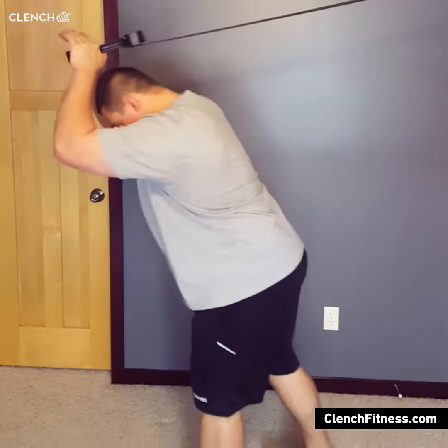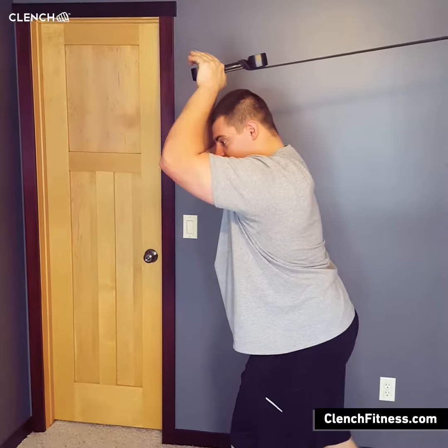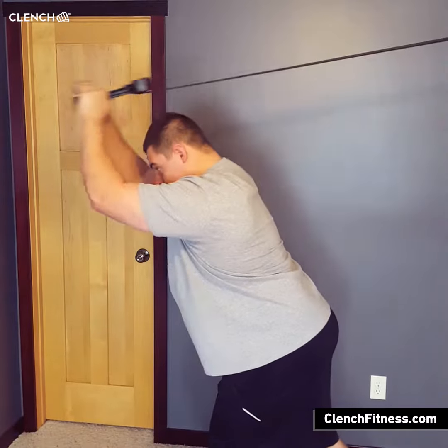Take a couple steps out, get a firm base, arms overhead, elbows close together. If you need more or less force, take a step forward or step backwards, whatever you need to do. And then all you got to do is wrap it out.